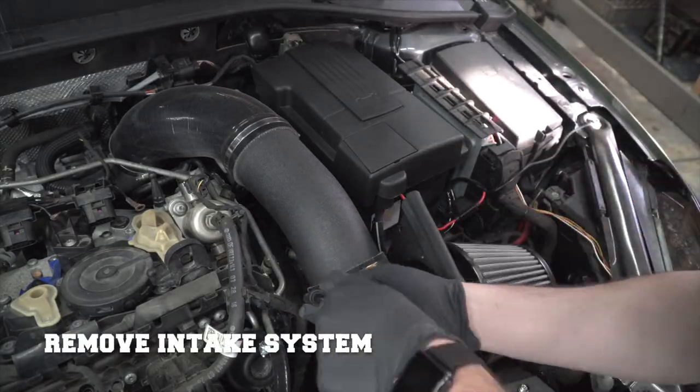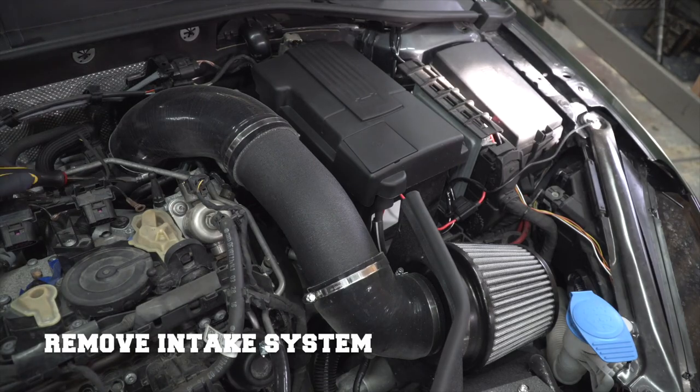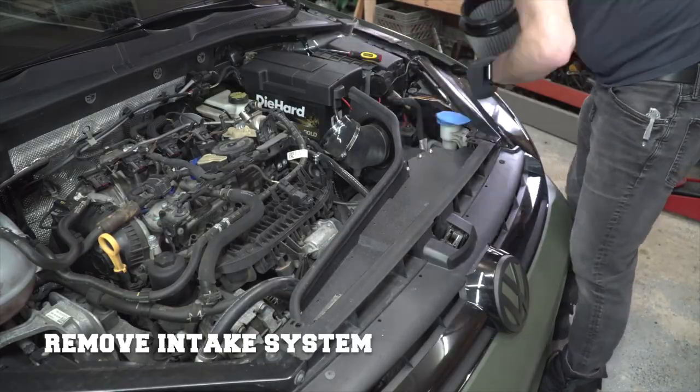Next, remove the air intake system. Here you can see I'm removing the entire system including the front tray. That's probably overkill, but it was really easy to do.